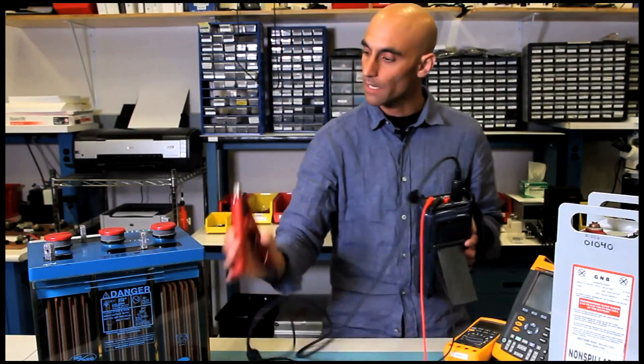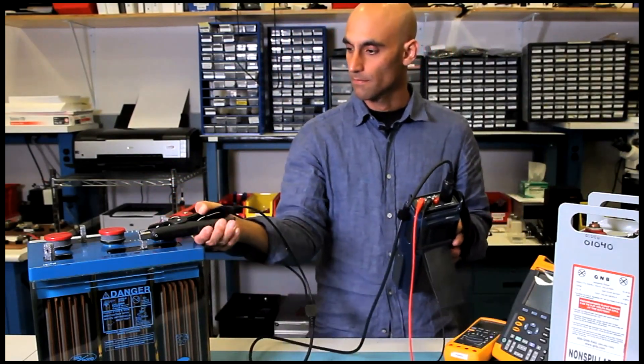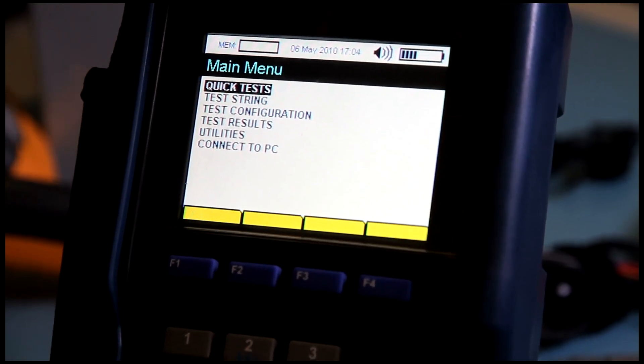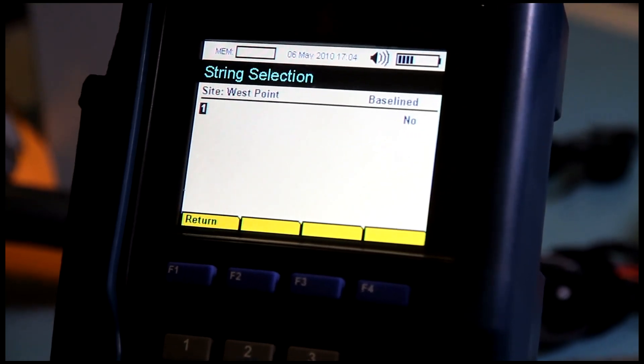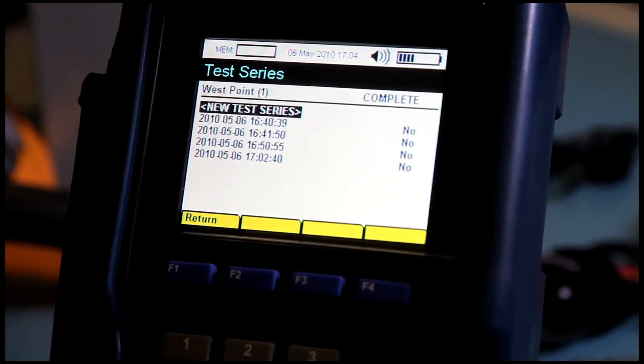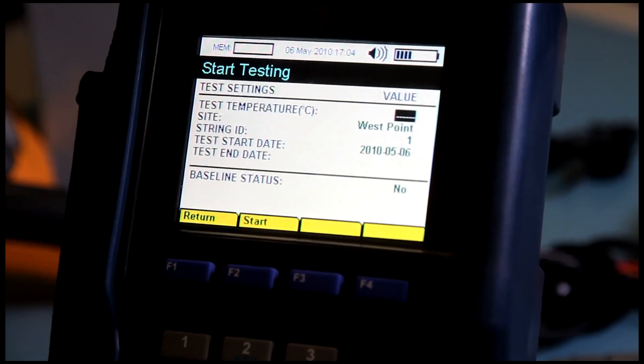Okay, so I'm going to connect it to this vented lead acid battery. To run a test, we scroll down to Test String. We select a string, we then select the string ID. And if we want to run a new test series, we select a new test series.